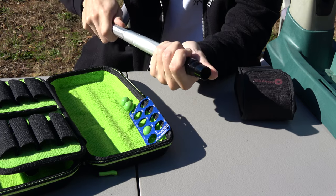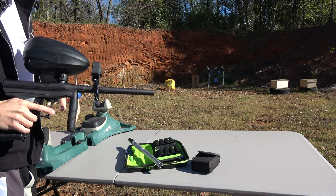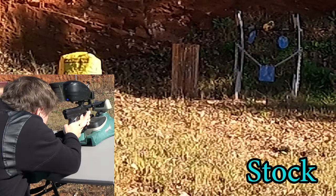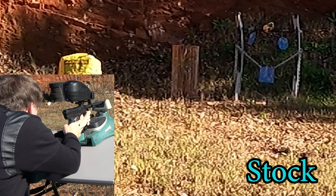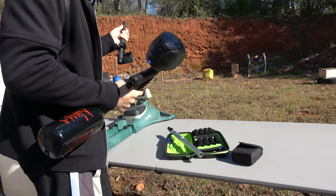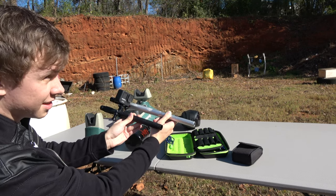Now we're gonna shoot three shots from my stock barrel that comes with my Tippmann Crossover, and then we'll try a few shots with this one. Recording with my Hero i9. I'll screw in this barrel here with the adapter. It's about a three or four inch difference in the length of the barrel.